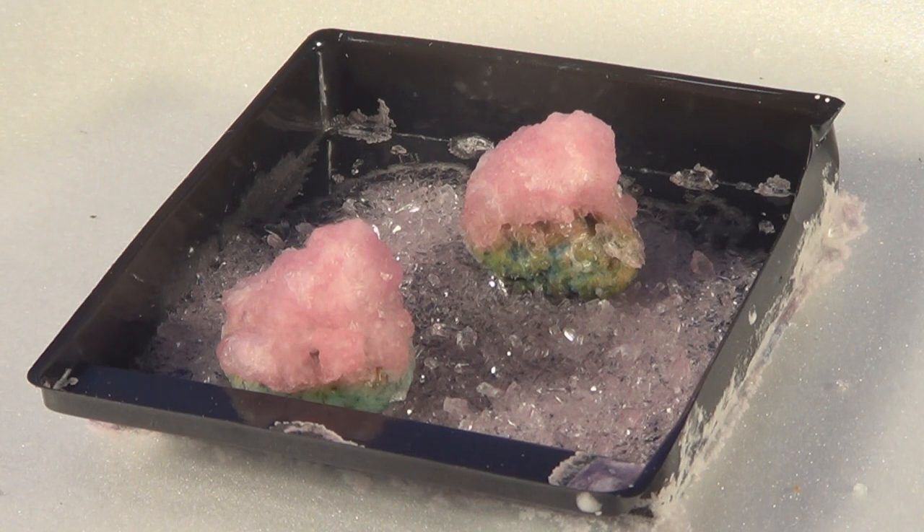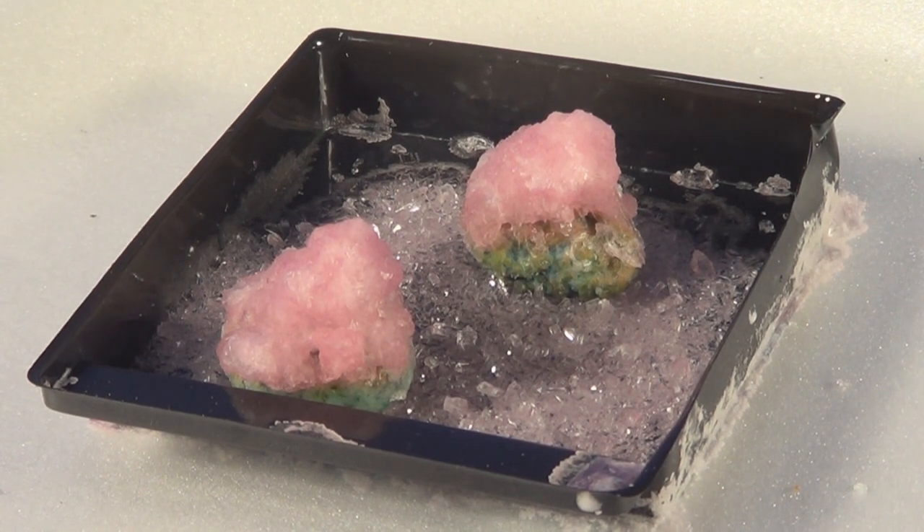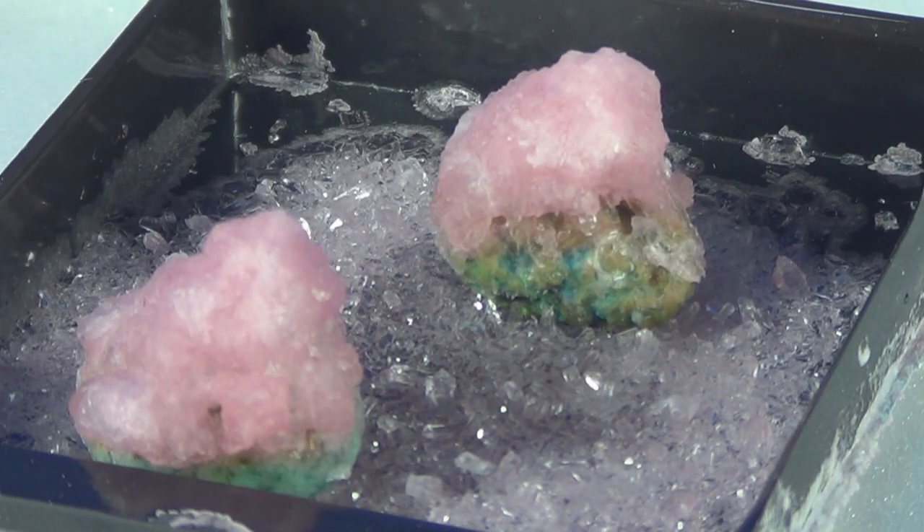We're back now, this is the third day. You can see we're getting some crystal growth — getting quite a bit of crystal growing up there.